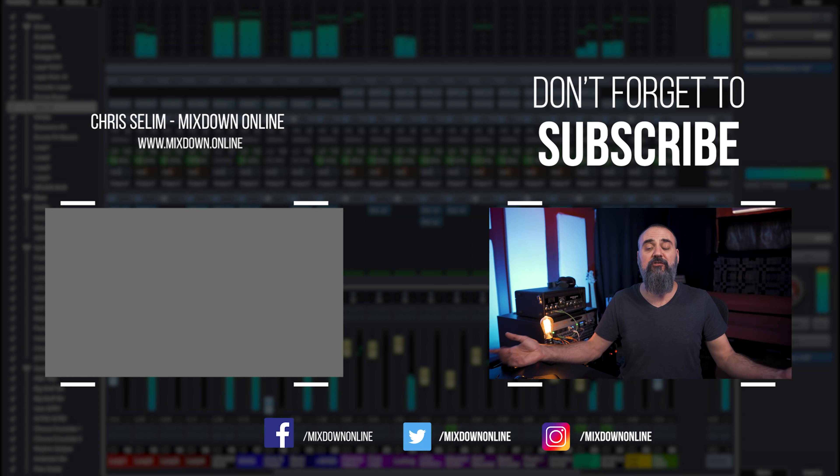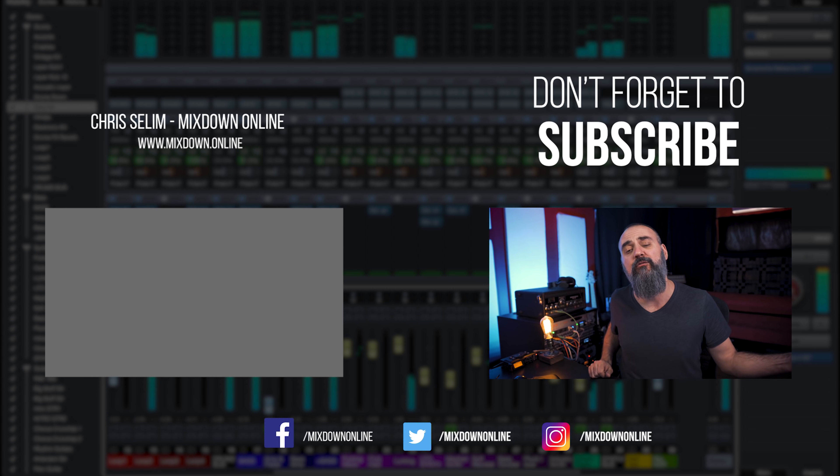This way your mixes are going to translate way better on other systems. Not all systems will have a sub or will have high-quality top-end like you have with your studio monitors — you're not going to have the same result with earbuds, for example. So if you get that mid-range right, your mixes are going to definitely sound better on other systems.